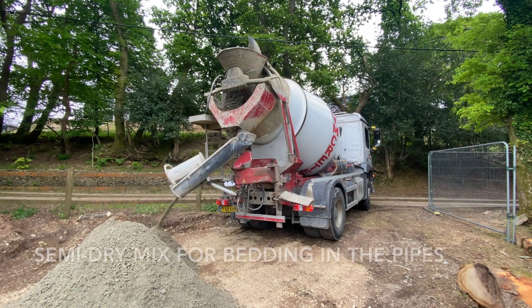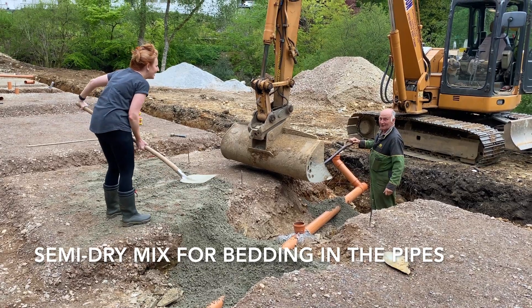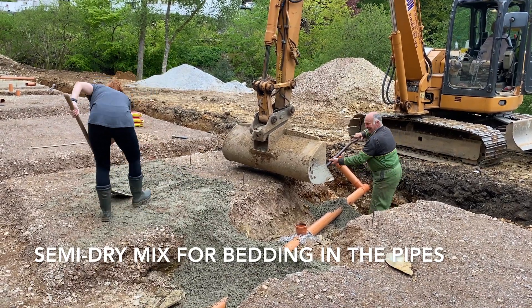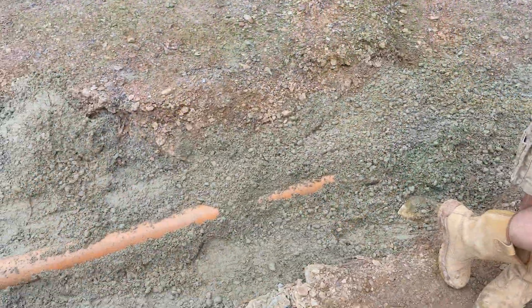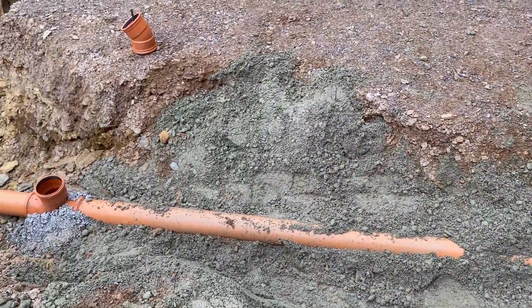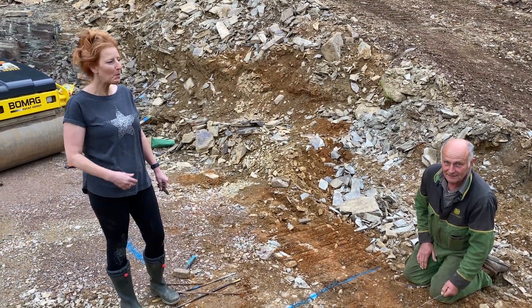We're carrying 10 bags of post-crete and we're going to put them under the 90-degree floor bends of the soil pipes so they don't go anywhere until the dry mix arrives on Friday. There we go - slowly bedding in the pipes.